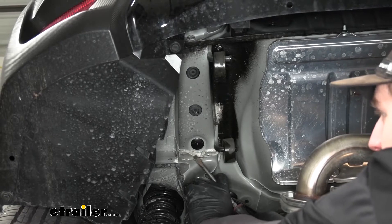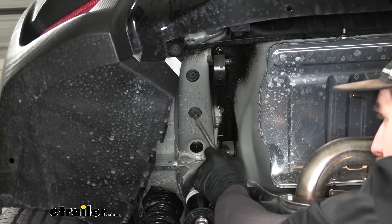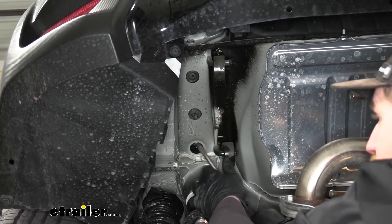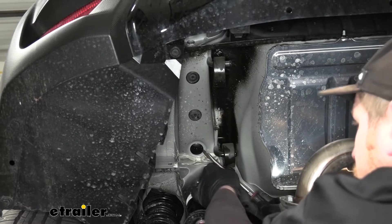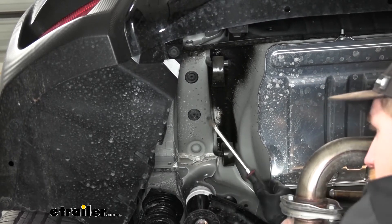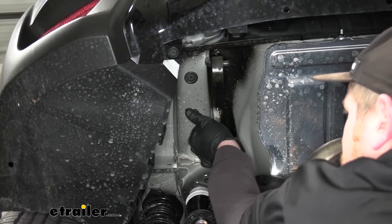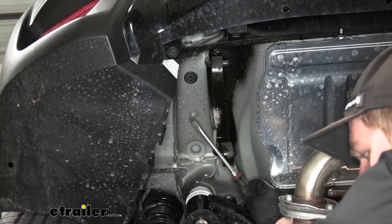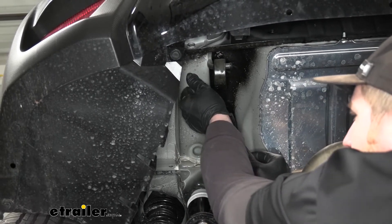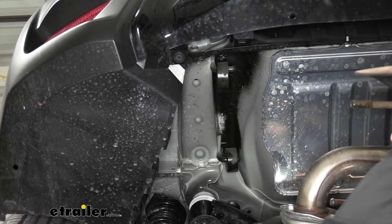Now we can come over to the bottom of our frame rail and remove these rubber plugs, because we're going to use these as an attachment point as well as an access hole. We'll just take a flathead screwdriver and pop those out. From this point on, anything we do to this side of our vehicle we're also going to do to the other side, because it'll be set up the exact same way.